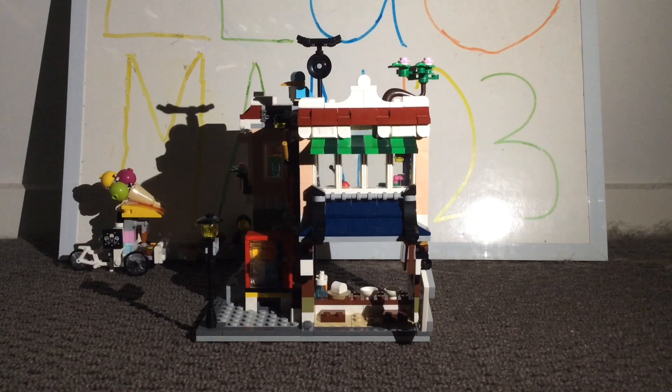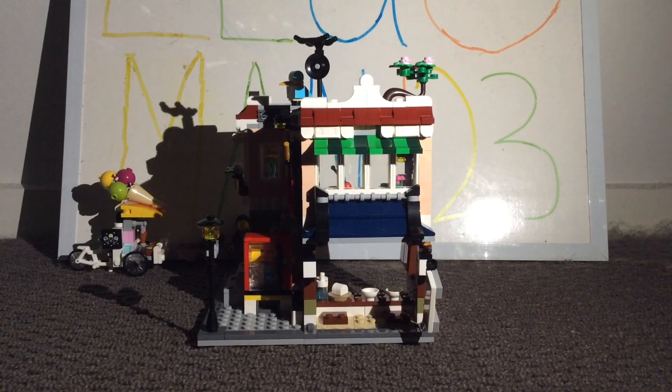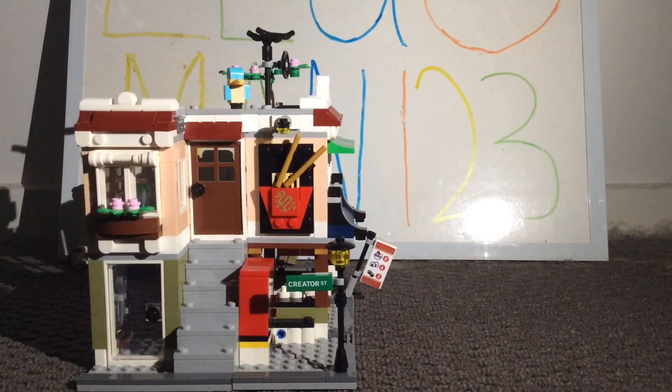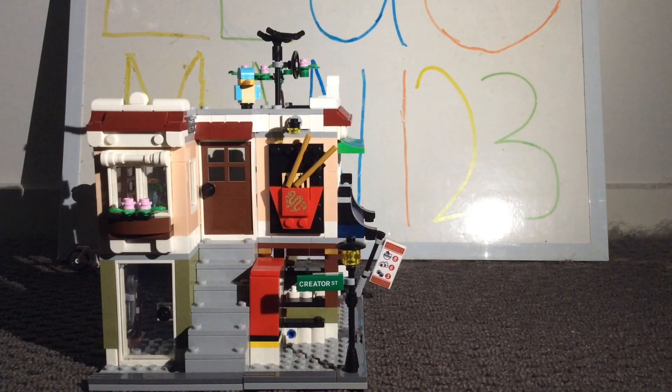Starting off with the Noodle Shop, what I love most about it is just how open and warm-welcoming it is rather than being enclosed inside the set. I also like how it has either Chinese or Japanese designs built into it, and it does have a sticker displaying what you can actually buy at the Noodle Shop. Turning the set around, it reveals a 3D sign promoting the Noodle Shop — a noodle box with chopsticks and a sticker representing a golden dragon. That design is simple but effective, and it's probably one of my favorite 3D signs. As for the street name, that has to be one of the funniest Easter eggs I've seen, with the street being called Creator Street.